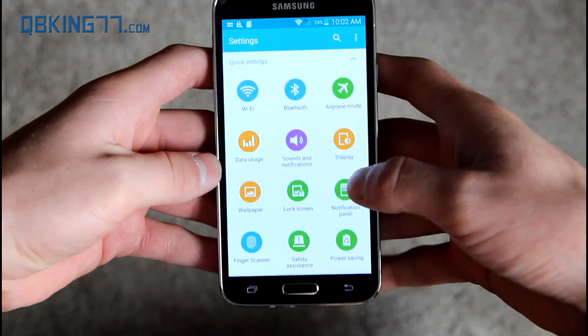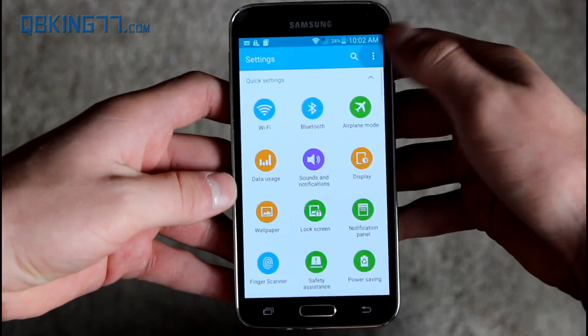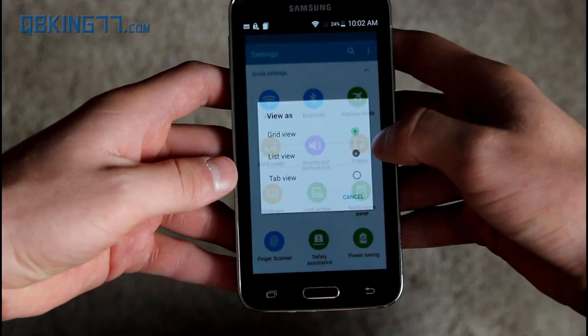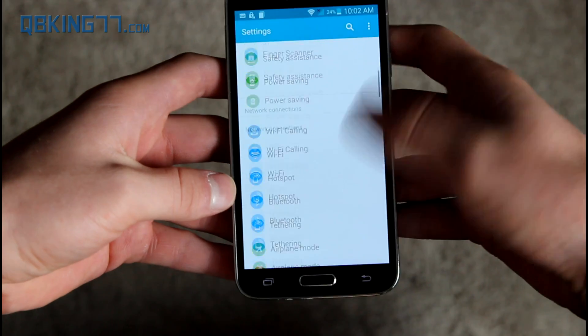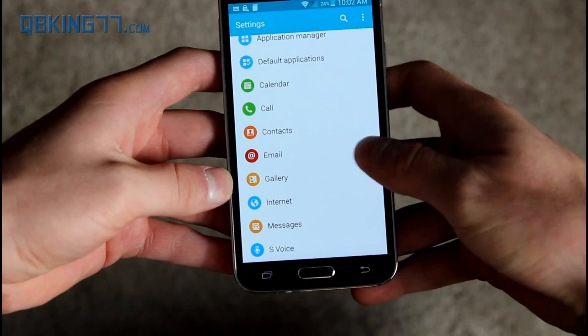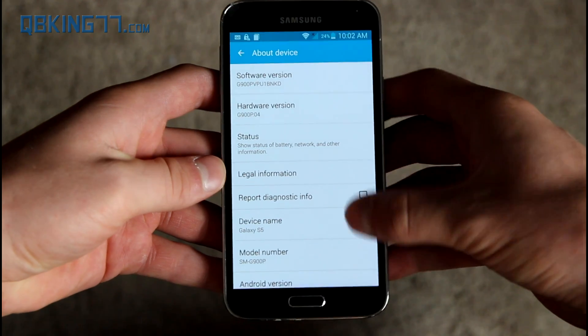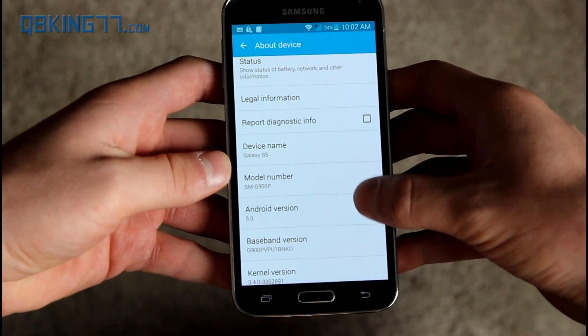Let's go into Settings. I'll switch this to list view and scroll all the way down to About Device. Let's confirm we are on Lollipop — Android version 5.0 right there on the Galaxy S5, specifically the Sprint Galaxy S5.